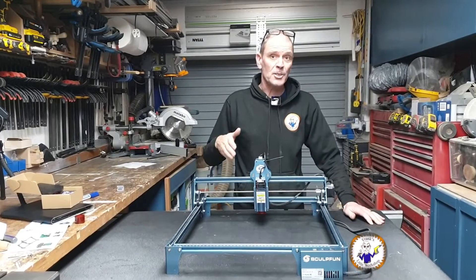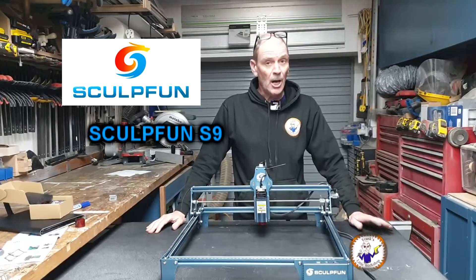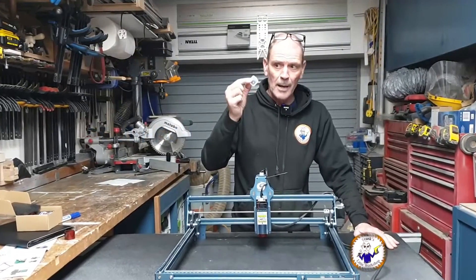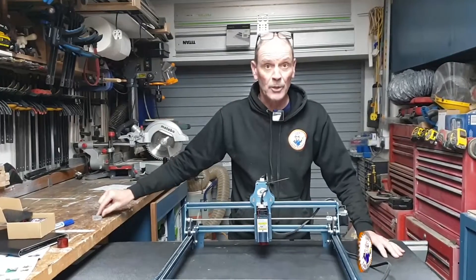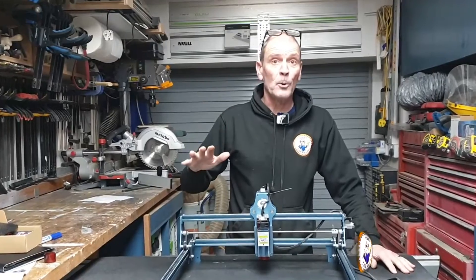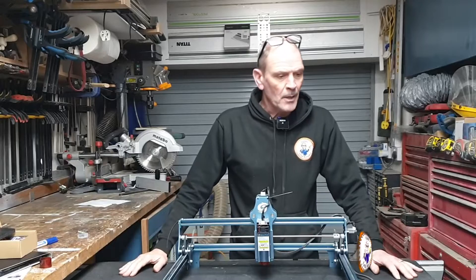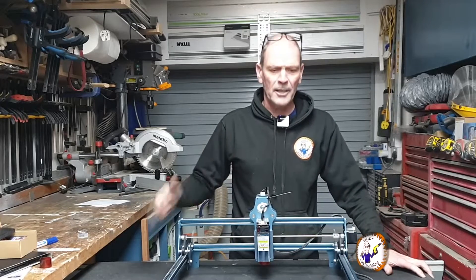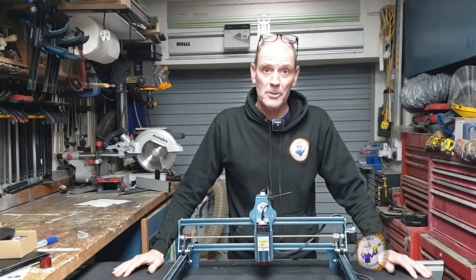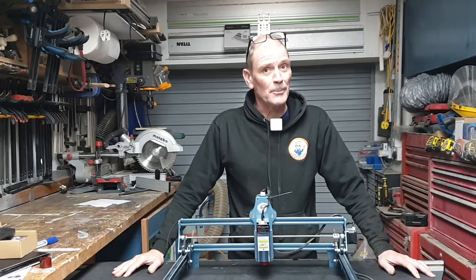That's about it — that's how to change the lens and cover on the SculptFun S9. Hopefully it was of some use to you. Don't forget: if you keep your old lens, mark it up or mark the box as a used one, otherwise you could end up refitting it by mistake. I'd like to thank the SculptFun support team for sending me out some new lenses — much appreciated. Hopefully that service will give you an idea of the sort of thing you might have to do to keep getting the most out of your laser. Thank you very much for watching and hopefully I'll see you in the next video. Bye!